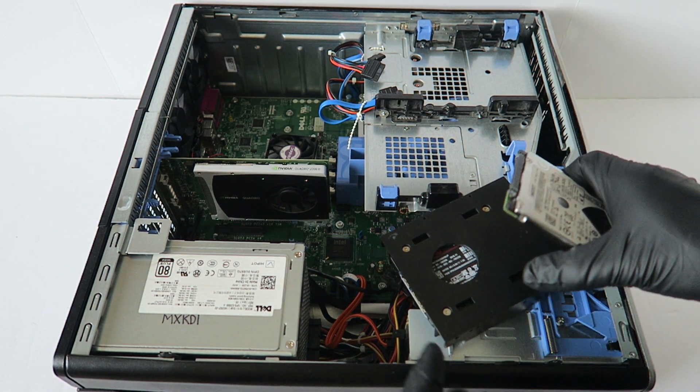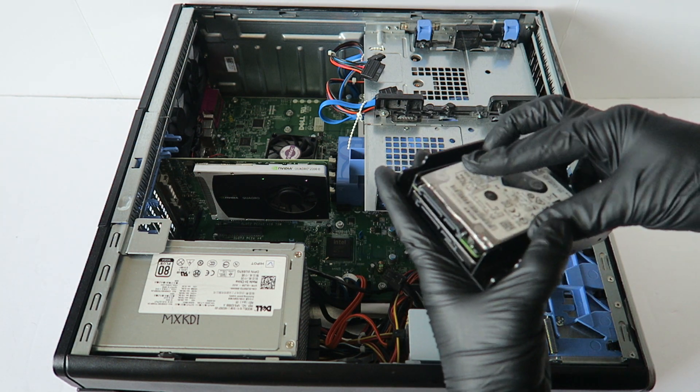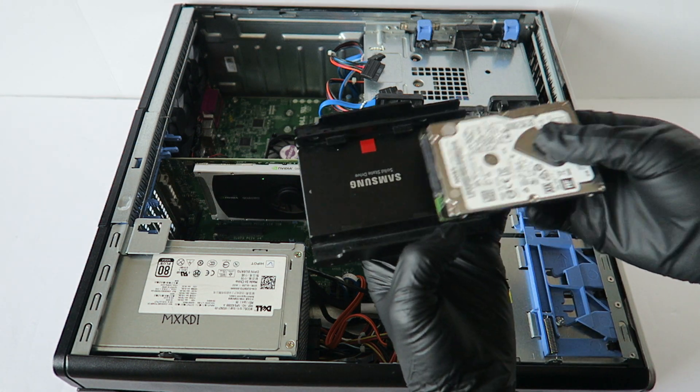Here's a 2.5 inch laptop hard drive, and you can install it on top like this. You can have storage — that's what you can do.